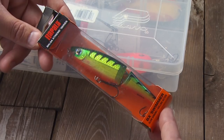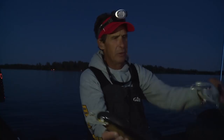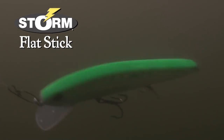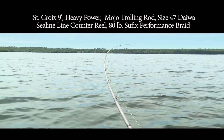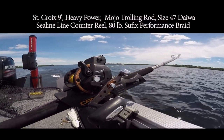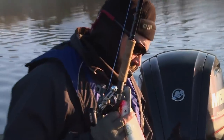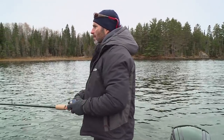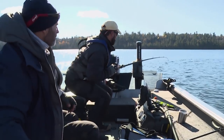Crankbaits are king — big, small, and in between. For years, smaller lures were the primary baits for early-season open-water trolling, but recently magnum crankbaits like Matlocks, Headlocks, and Pelagics have become the rage among hardcore muskie anglers. All of these baits have a wide, wandering action at trolling speeds from two to five miles per hour. Today we're fishing with St. Croix's nine-foot heavy-power Mojo trolling rods, size 47 Daiwa Sealine line-counter reels spooled with 80-pound Suffix Performance Braid. We also got our hands on the new Lexa line counters — a low-profile reel you can both cast and troll with.